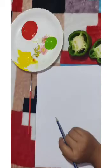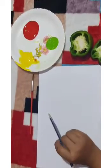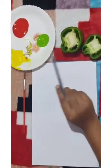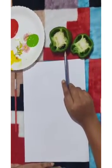Hello kids, good morning! Today we are going to do an interesting activity — vegetable painting. Let's see what all things are needed for the activity. We need one white paper, three water colors: red, green, and yellow, and a cross-section of capsicum.